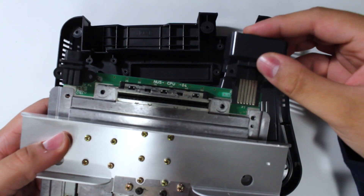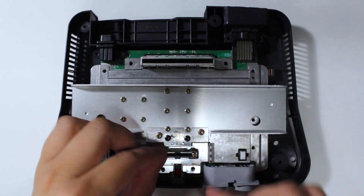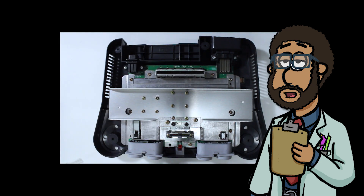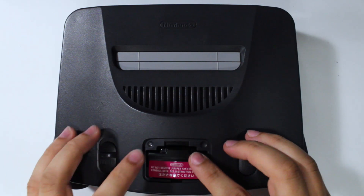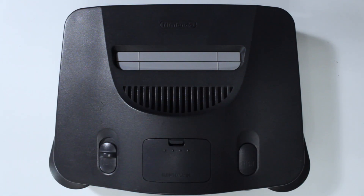You'll want to attach the little guard for the video out and drop the motherboard back into the bottom half of the shell. Then secure it down with the overabundance of screws Nintendo so graciously provided us. Once the minefield of screws are intact, place the top shell back on and secure it in place with the Gamebit screws. Then simply plug in your jumper or expansion pack, and your N64 has now been successfully RGB modded.